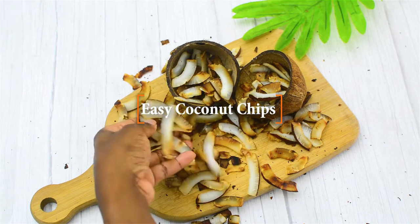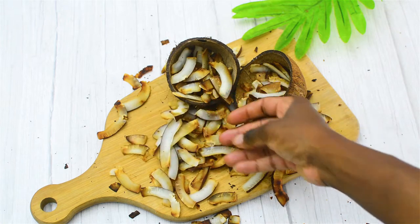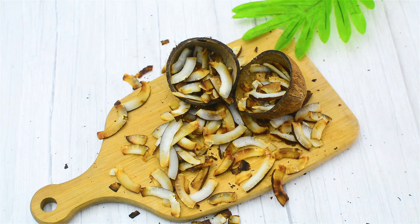Hello humans, today I'm going to show you how I made this super easy, super crunchy coconut chips, and the best part is I didn't use an oven. So if you want to see how I made it, let's get started.